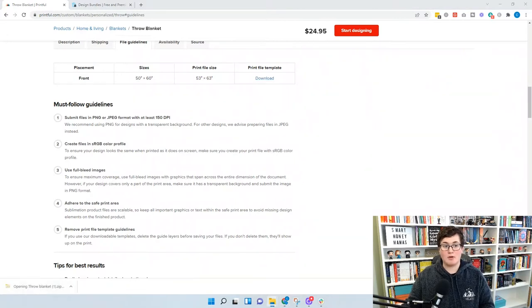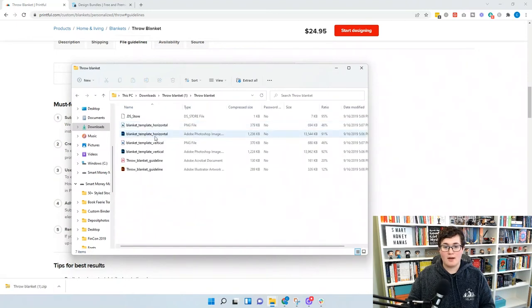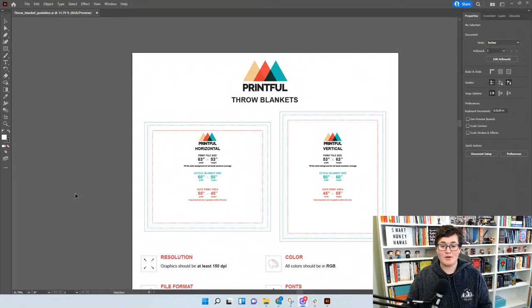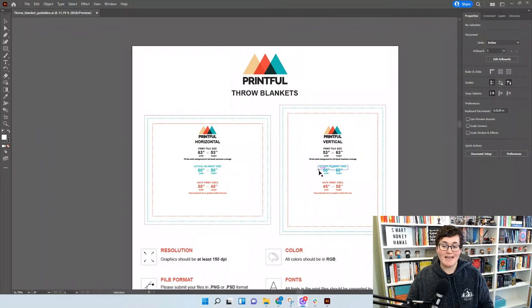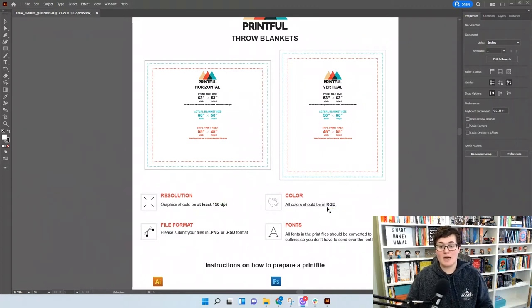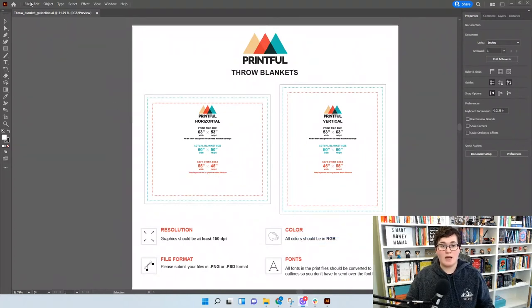Click Download to get the print file template. It comes in a ZIP file with multiple options: Photoshop, PDF, PNG, and Adobe Illustrator. We're opening the Adobe Illustrator guideline. The template shows the actual blanket is 50 by 60 inches but the safe print area is 45 by 55 inches — keep all important text and images within that zone. It also reminds you to embed fonts in your print files, have at least 150 DPI, and work in RGB.